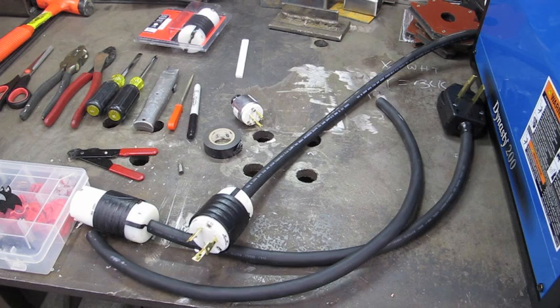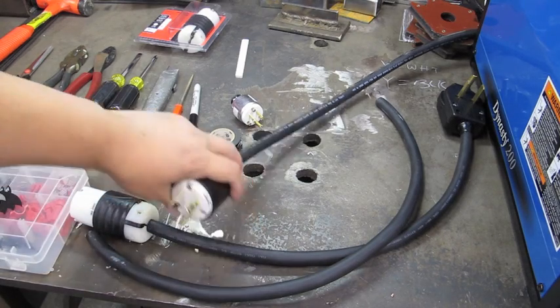If you look at the Miller Spectrum series of plasma cutters, they come with a couple of adapters: one that can be plugged into a 240 receptacle and another one that can be plugged into a 120 receptacle. I was hoping I could just purchase a couple of those and put a twist lock on the end of my Dynasty and get it done that way. But apparently it's wired differently — there's an extra wire in there somehow that doesn't quite work out. I figured it's probably going to be more trouble than it's worth, so I decided to make one myself.